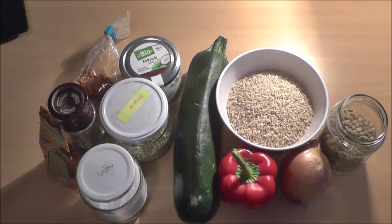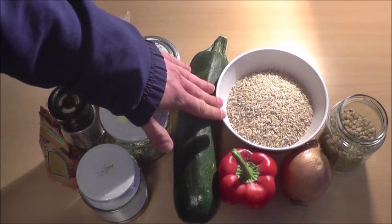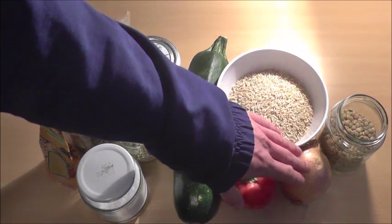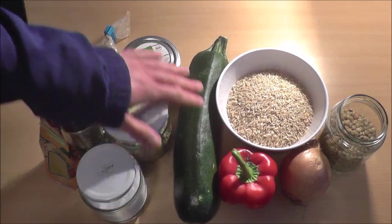What's up guys, it's dinner time. Today we need one glass or about 250 grams of brown rice, half a glass or about 125 grams of lentils, one large onion, one red pepper, one zucchini.